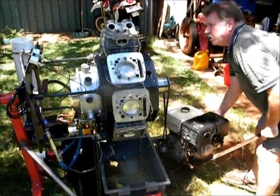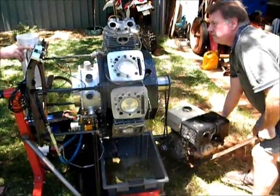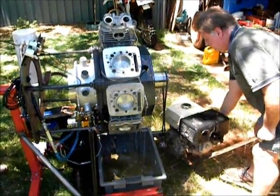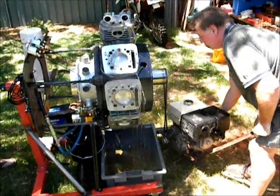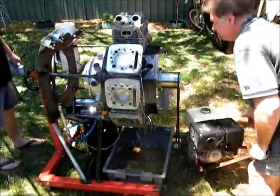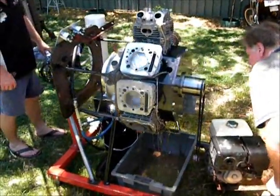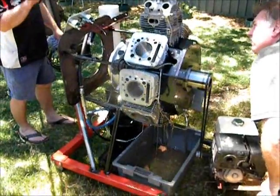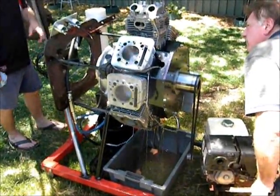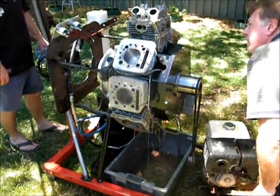We've got the cams right to go. We're all out of the cams. We've got to come up the cams. We're at 40 now. We're ready now. We're back up.